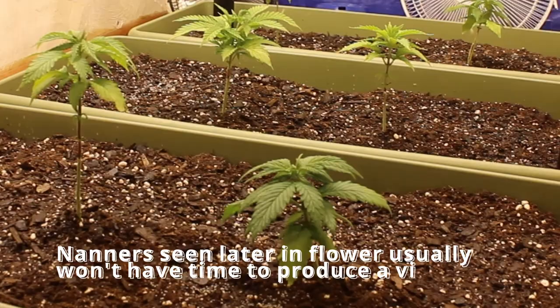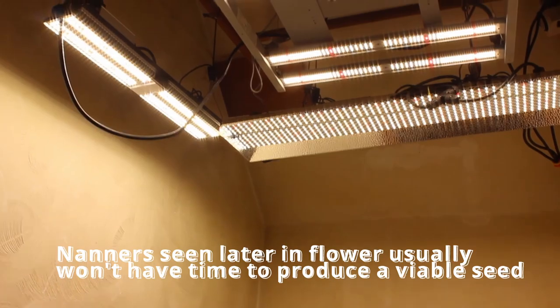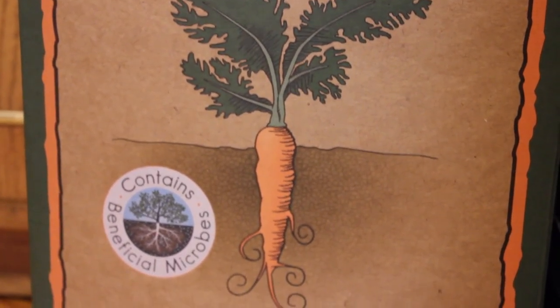Nanners are somewhat less of a concern, especially if they show up later in flower, since most strains take around five to six weeks to produce a viable seed. But it's still a good idea to quarantine both Hermes and Nanner-showing plants from healthy ones.